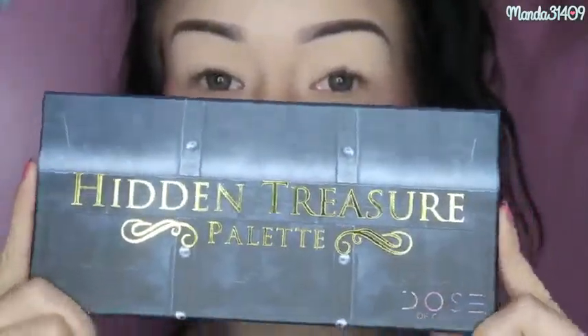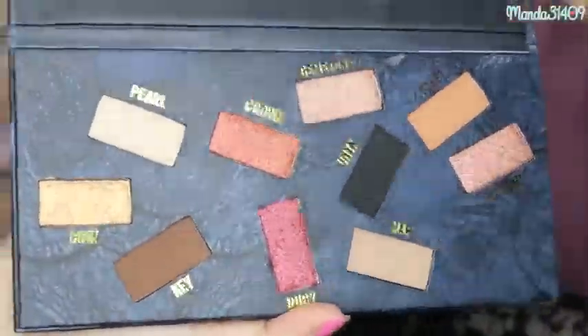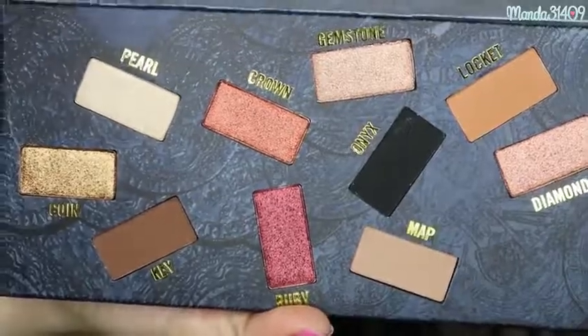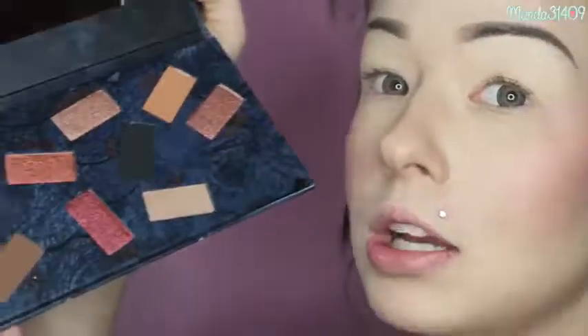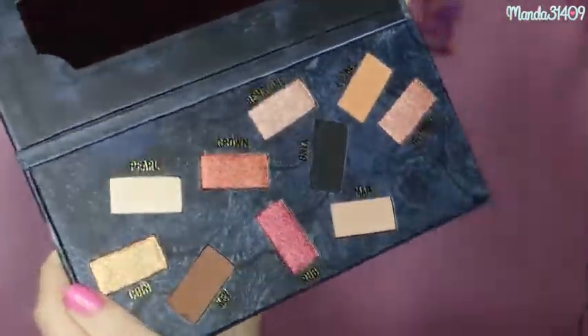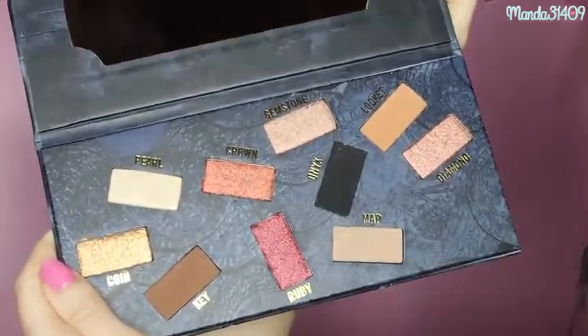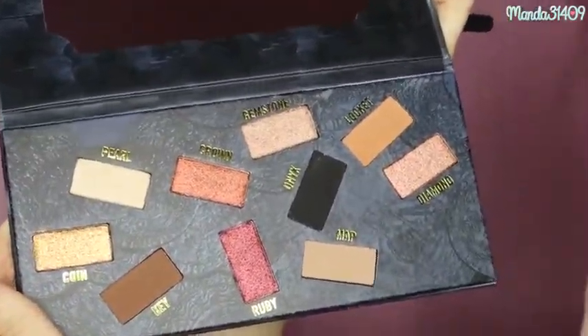The palette we're focusing on today is the Hidden Treasures palette from Dose of Colors Cosmetics. There are some gorgeous metallic shades in here as well as some mattes. I haven't even swatched these shadows yet, so we're going to focus mainly on the metallic shades, because let's be real, that's probably what captures everyone's attention about this palette.